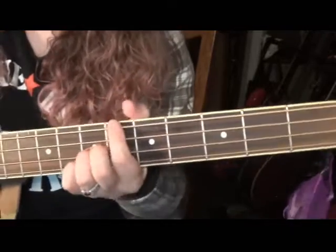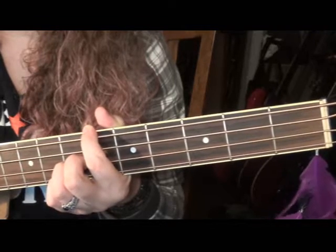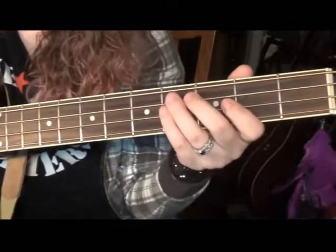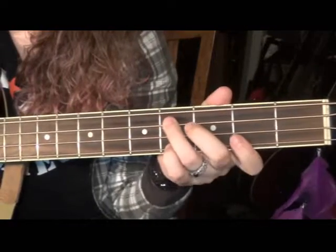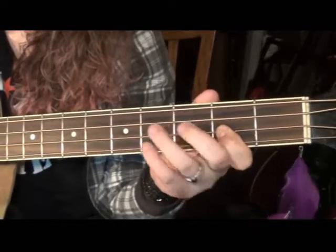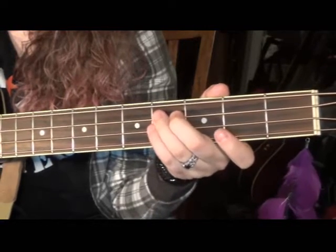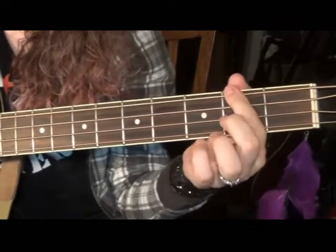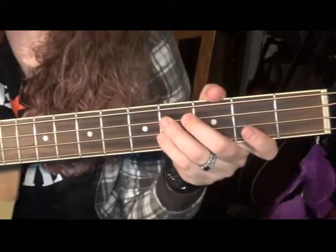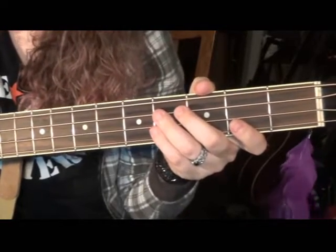If you want to play along with the song — this is what we covered in class — we were doing the same pattern but higher on the neck. We were on the 4th fret between the dots: 4th fret of the A string, to the 2nd fret of the D string, to the 4th fret of the D string, closing the triangle back to the 4 on the A, then bouncing on the 2, 4, 2, 4. It's the same pattern, just in a different place on the neck — because we're not using capos, our song is going to be lower in pitch, so it's easier to sing.